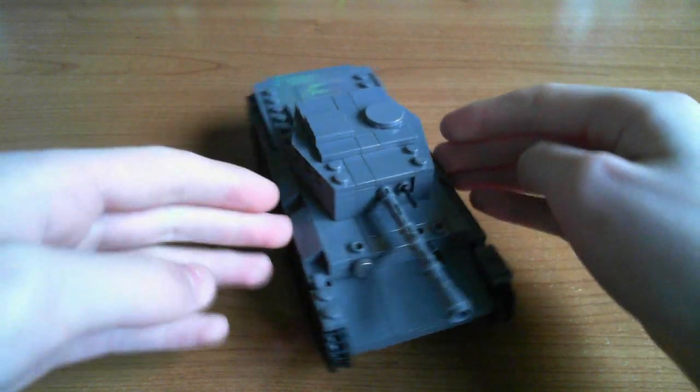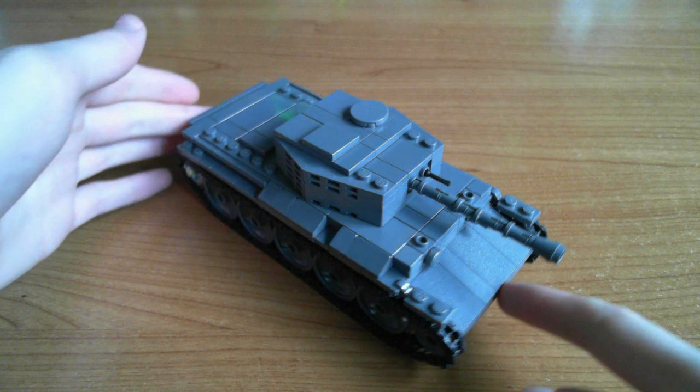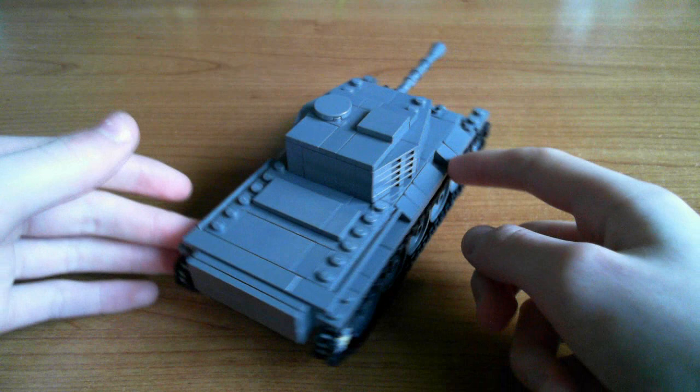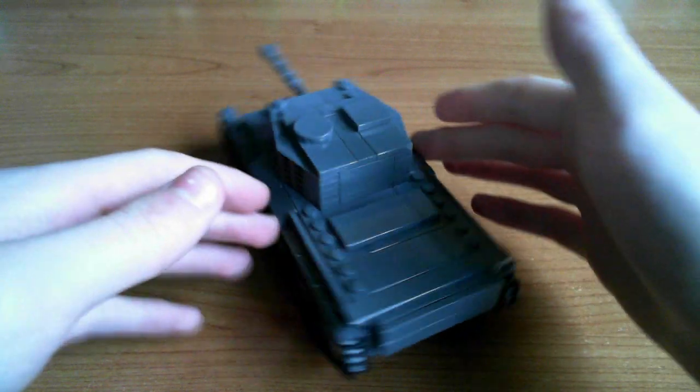A seven wide hull with one wide track area - well, two wide track area, but one wide each side. Quite narrow tracks, just like the real thing.